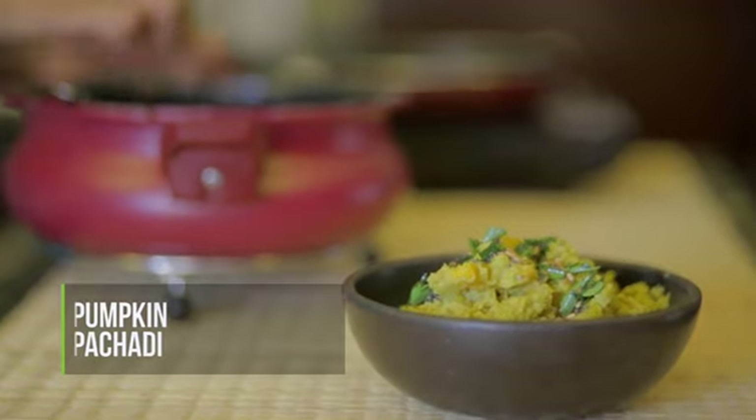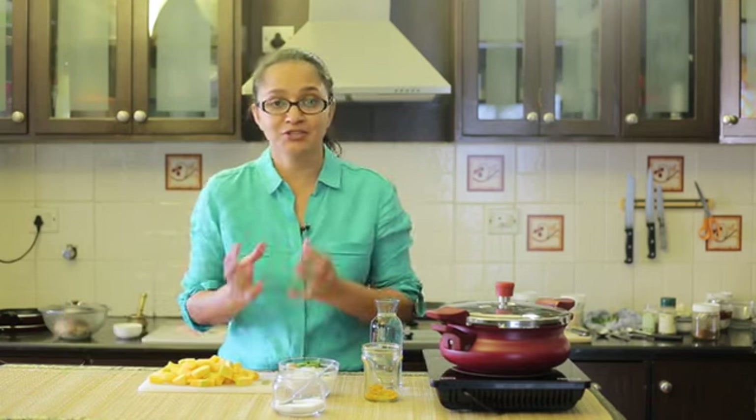Hi everyone, welcome to my kitchen. Today I am going to show you how to make a pumpkin pachadi. It's a very ayurvedic dish made with steamed pumpkins tossed in freshly ground coconut paste. It's a very soothing and comforting dish that goes great with fulkas and is most often made in Kerala. So without wasting any time, let's dive right in and learn how to make this super simple healthy ayurvedic dish.